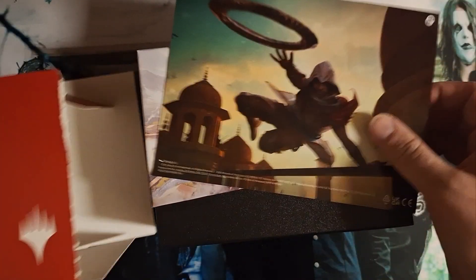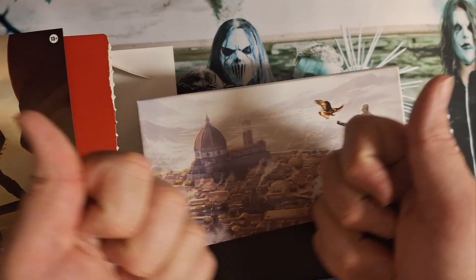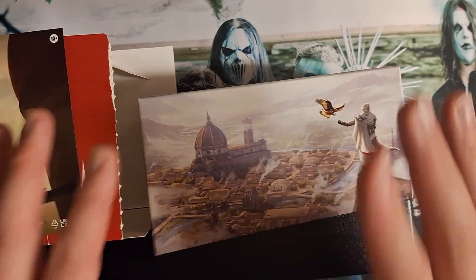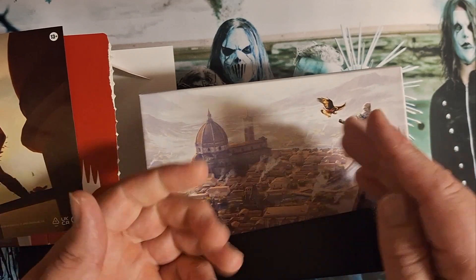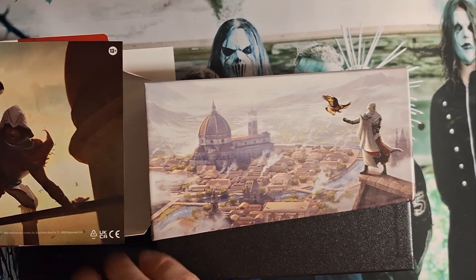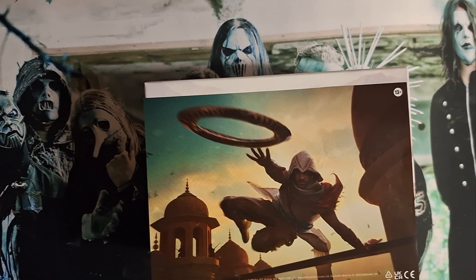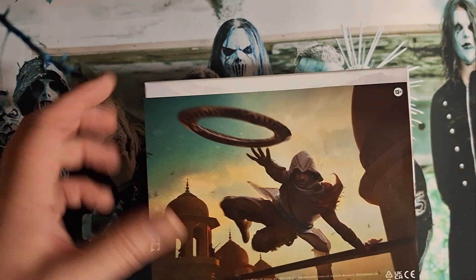They used to be called fat packs and they were a little taller. When you open them, there used to be a book inside and the book would talk about the story, all the characters, different archetypes, different meta that you could have - powerful creatures, creature types. It would show a picture of each card so you could have a checklist of everything you're getting in this set to collect every card. But now when you get sets of 300 cards with five different variants, you'd never be able to do that.